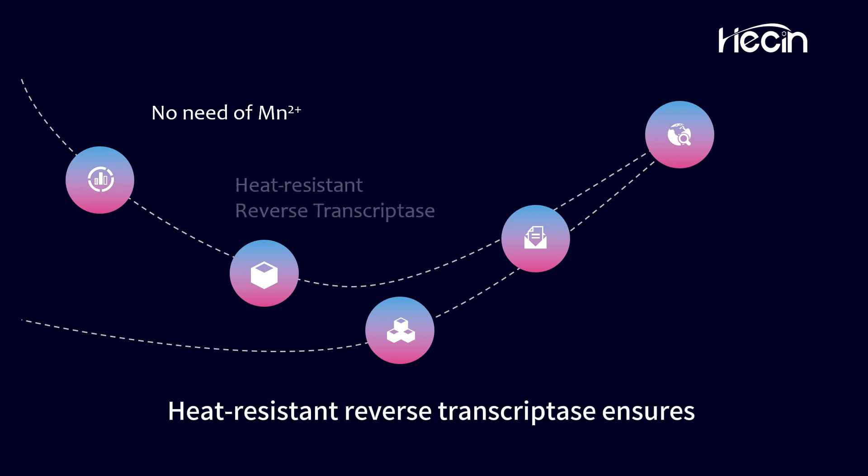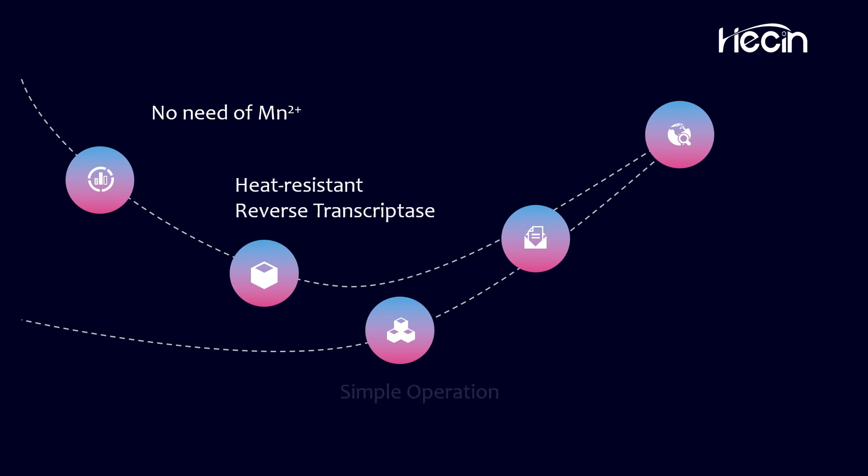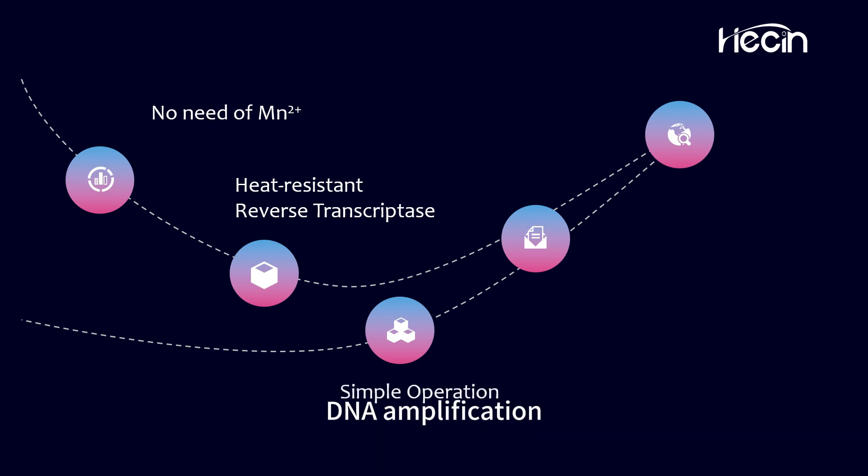Heat-resistant reverse transcriptase ensures high specificity at elevated temperatures. Simple operation — just add primers, templates, and probes, and you're ready for RNA/DNA amplification.